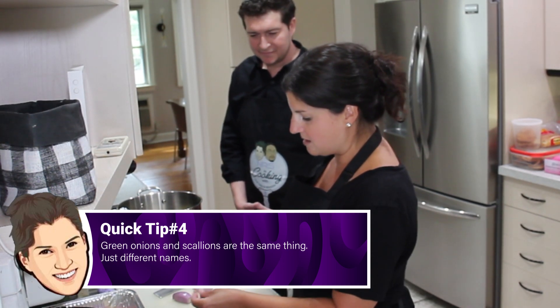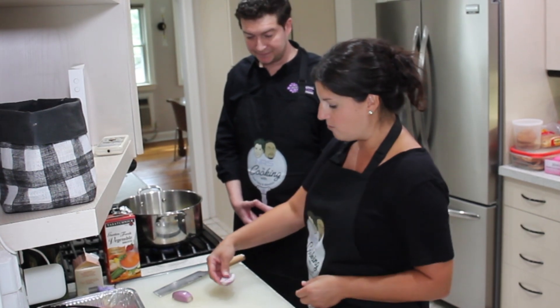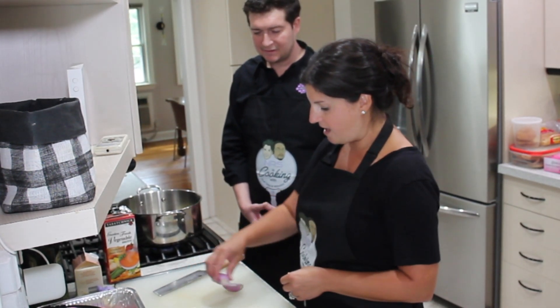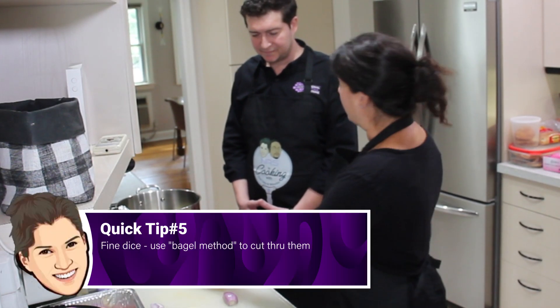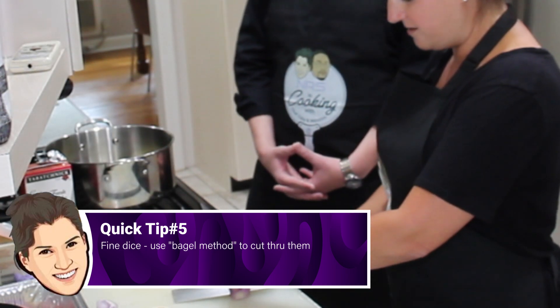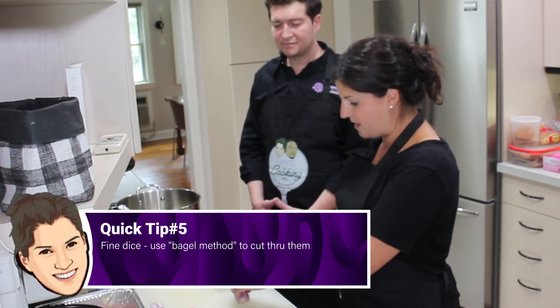So we're just going to take the peel off. We cut the shallot in half first to make it safe to cut — if you leave it round, everything rolls around. But if you have it nice and flat, it gives you a nice surface. Now we're going to do the bagel method — take the knife, use the end of it, cut through. That's how people get a fine dice.